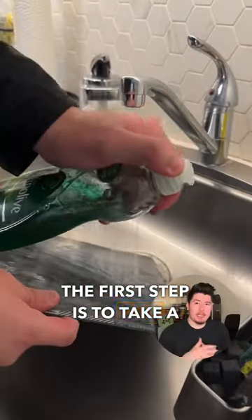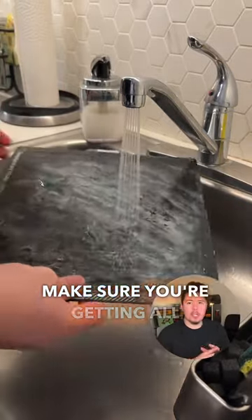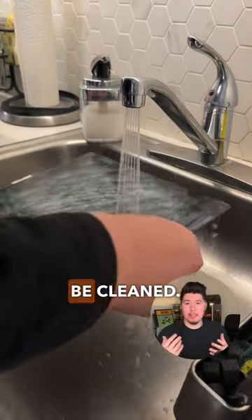The first step is to take a small amount of dish soap and lather it all around the areas of the build plate. Make sure you're getting all areas where it needs to be cleaned.